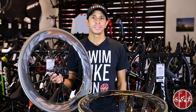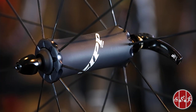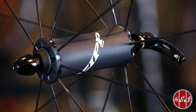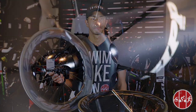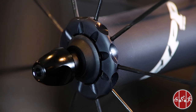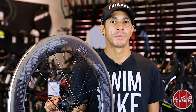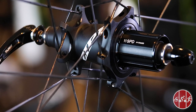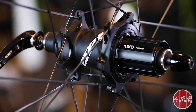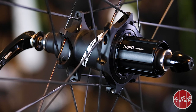As with the 808 NSW Wheel Set, the 858 NSW features Zipp's Cognition Hub Set, which decreases drag and improves durability over the 77/177 Firecrest Hub Set. The Zipp Cognition front hub uses a scalloped edge design to distribute load evenly and maintain bearing pressure when spokes are tightened, ensuring durability and performance. In the rear hub, Zipp's Axial Clutch technology significantly reduces friction and increases momentum by releasing a ratchet mechanism in the hub while coasting, re-engaging instantly when pedaling resumes.